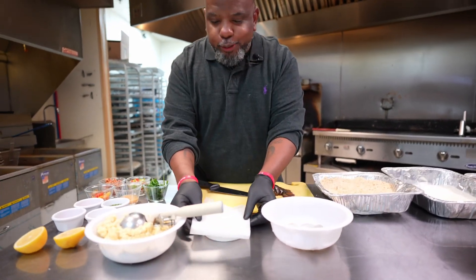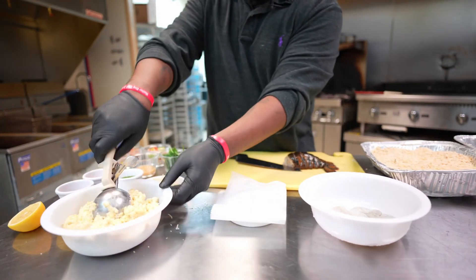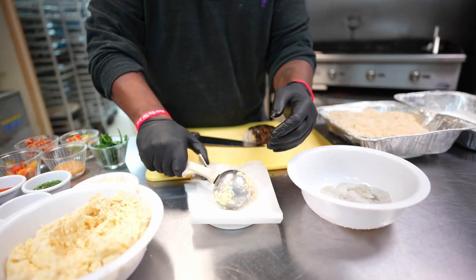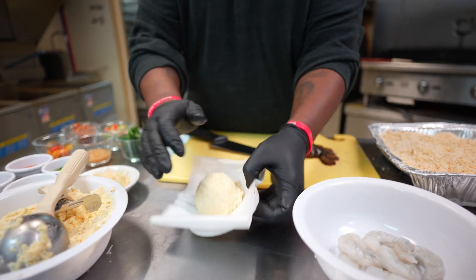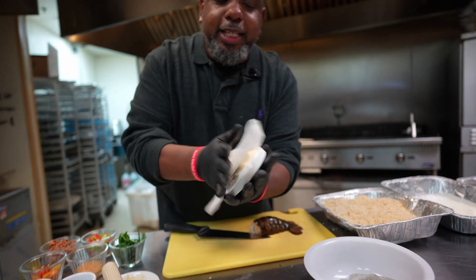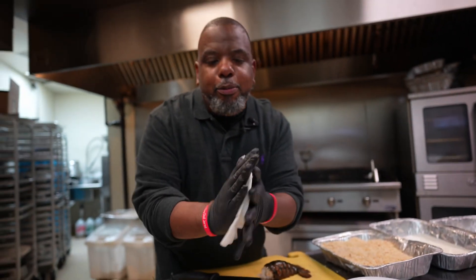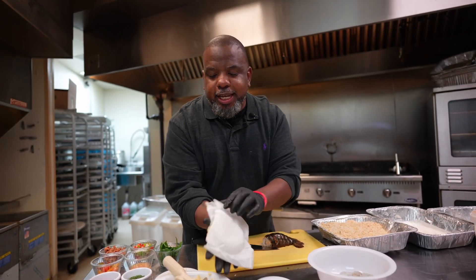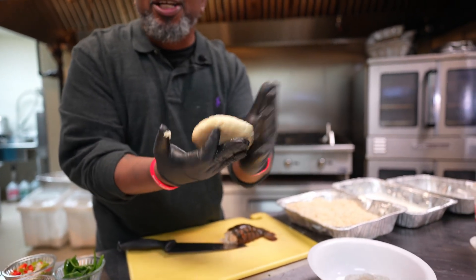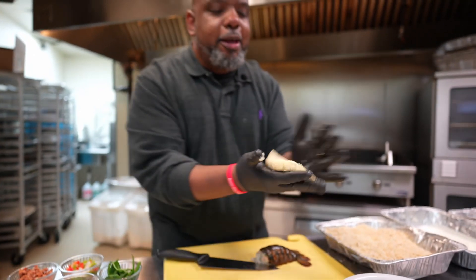I take a scoop and put it inside the mold. Then I mash it down, and from here I got a nice shape. This is how I'm gonna fry the grits. And just like that, I got a beautiful, round, circular grit patty.